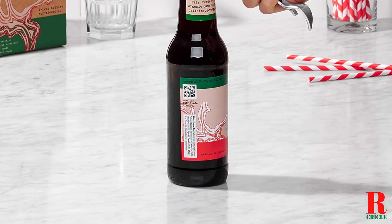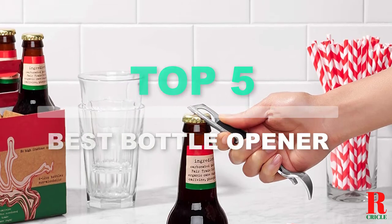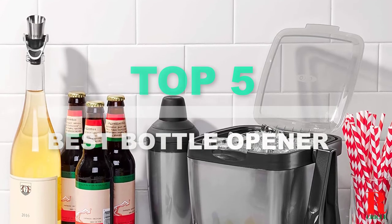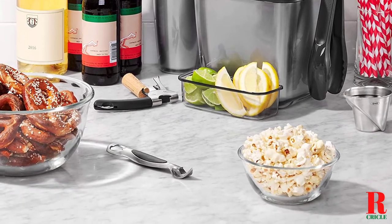Looking for a fridge magnet bottle opener? Our kitchen appliance experts bought and tested the top 5 best fridge magnet bottle openers available in 2021 and put them through a rigorous side-by-side comparison to find the very best.